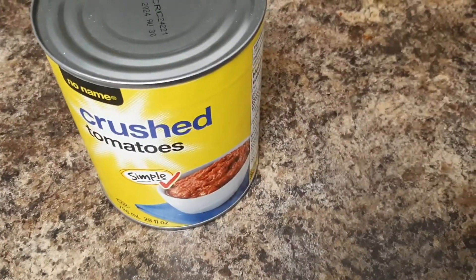I don't have any whole tomatoes, so I'm gonna put in two cans of crushed tomatoes instead of a can of crushed tomatoes and a can of whole tomatoes.